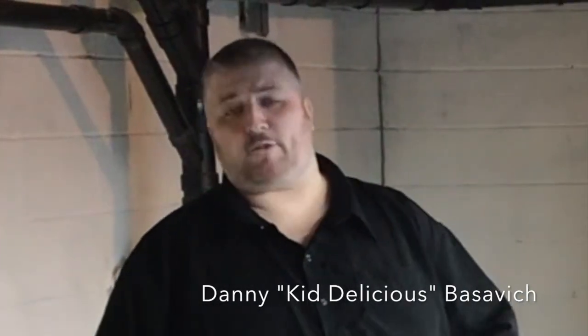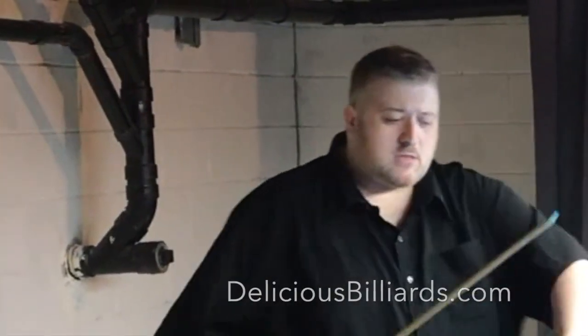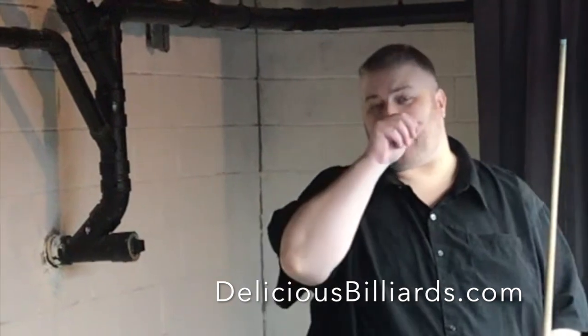I got a little tip for shooting off the rail. It's one of the biggest problems for guys, either when our opponent misses and they leave us on the rail, or when we're playing position and we end up on the rail. It's very difficult because we're only able to hit high on the cue ball and some people miss cue.